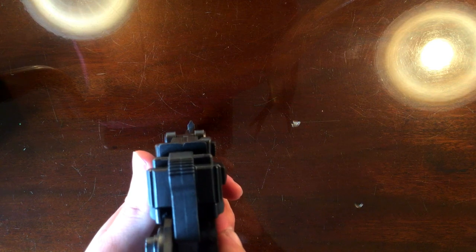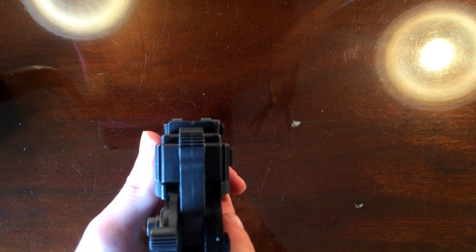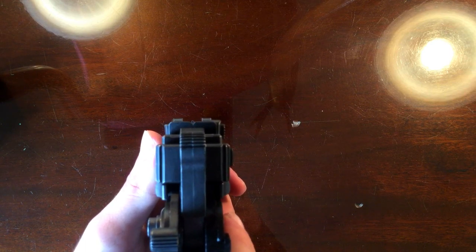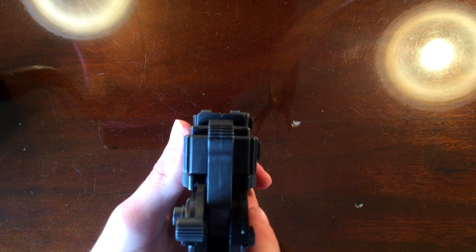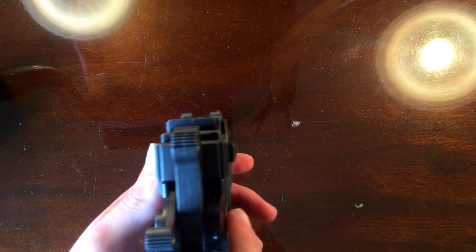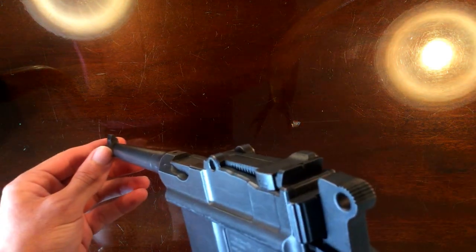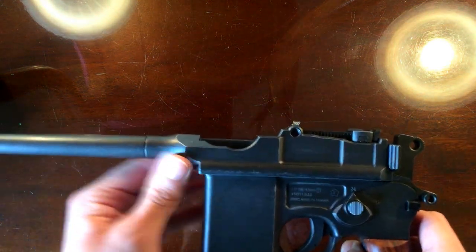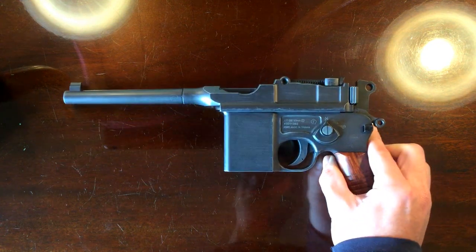Whilst we're on with the sights, I said in the P08 Luger review that these sights are not exactly great. Because you've got this minuscule little notch in the back — it's like a smaller version of what's on the Luger: a little V-notch on the back and then a front post. Not the easiest sights in the world to use, but to be honest, who's going to be really using the sights with this thing? Especially in the full auto setting, I doubt anyone's going to be using them.